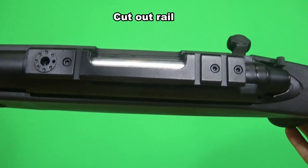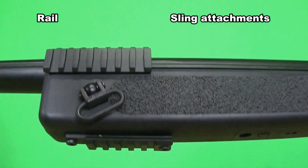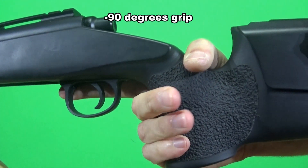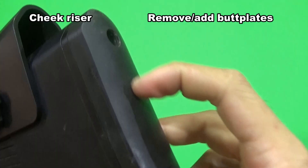On the top of the receiver you will find a cut-out rail. On the stock there is a rail to attach a bipod in front, ambidextrous sling attachment points — to change it, remove the tiny screws here. It has an almost 90-degree grip with a slightly rough texture, an adjustable cheek riser, and you can remove or add butt plates to adjust the length of the rifle.